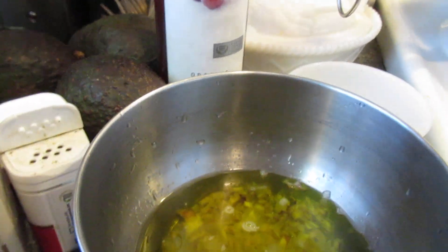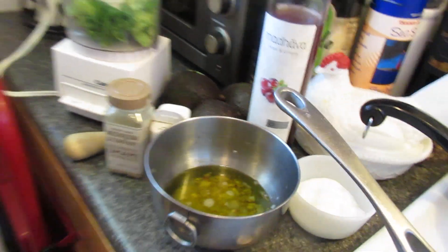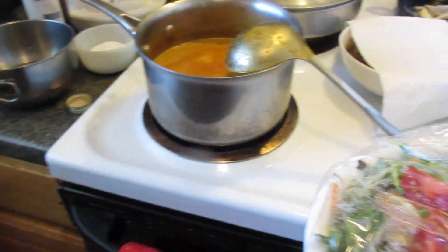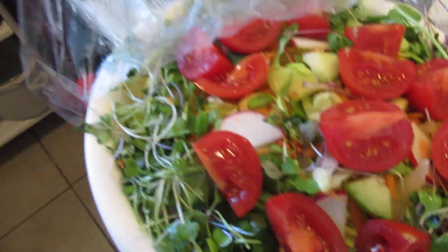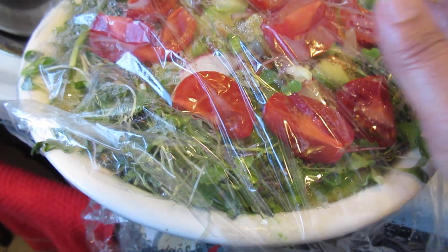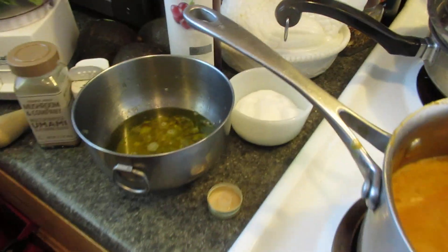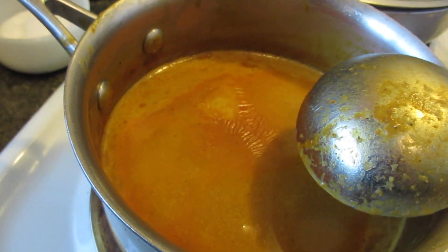I'm going to make a vinaigrette for my salad. It's a really nice, bright, colorful salad — it's got shredded carrots, cucumbers, micro greens, and basically romaine lettuce chiffonade. I wanted to make something that complements the food.